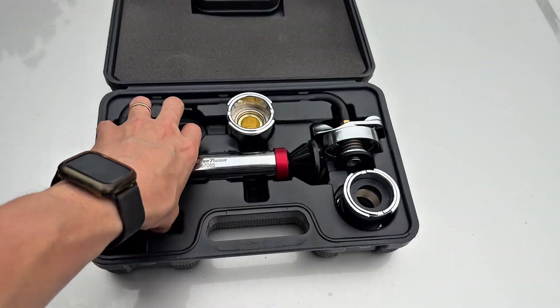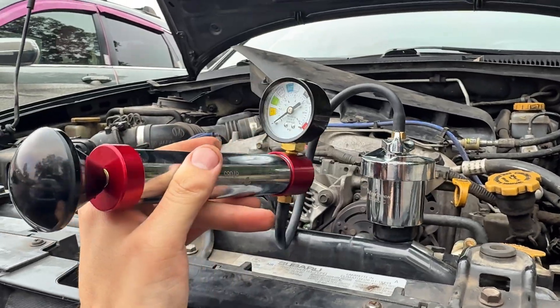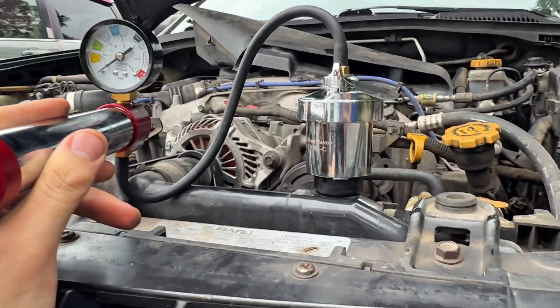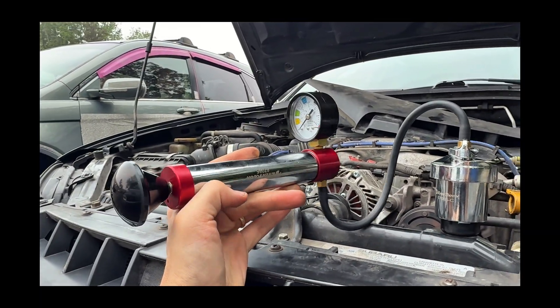Then you take this bicycle pump-looking thing and attach it. The top piece threads on like a radiator cap on top of the adapter. You just make sure it has a nice tight seal, otherwise you won't be able to build pressure with the pump.